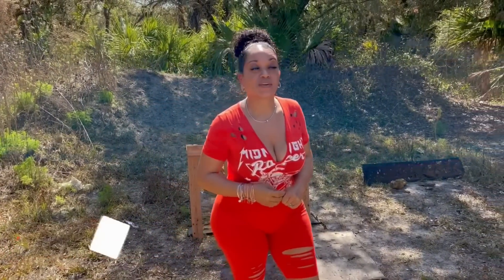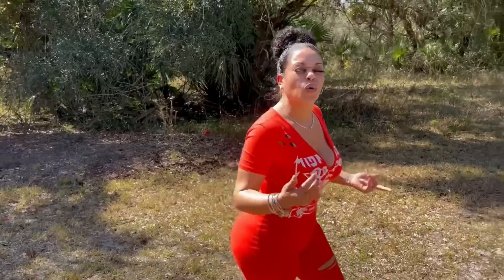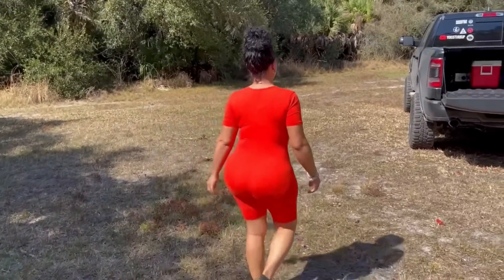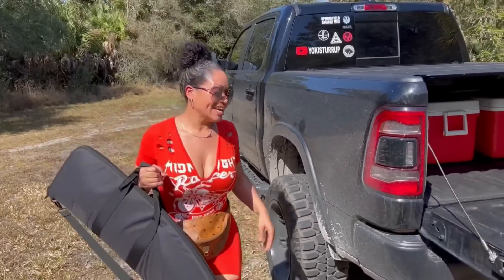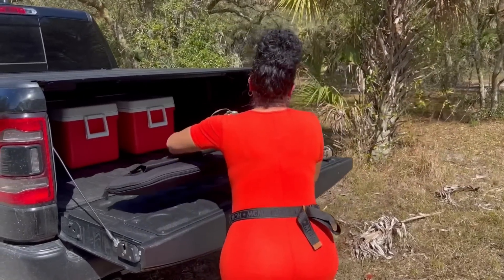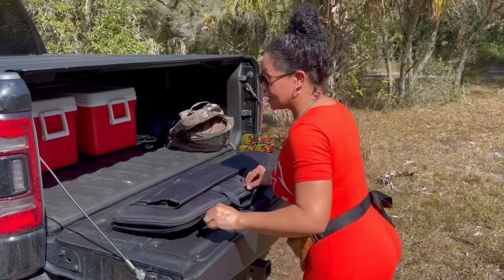What's up, Yoke Gang! Welcome back to the channel. As you can see, I am at a safe and controlled environment — I am at the range. I have something pretty cool I want to share with you. I'm gonna call it a cool find, so stick around, you don't want to miss it. Here it is — this is my cool find, and I'm excited about this because they are pretty rare.